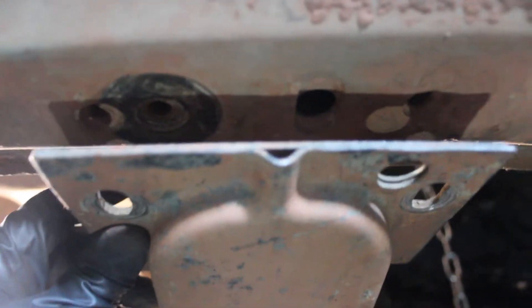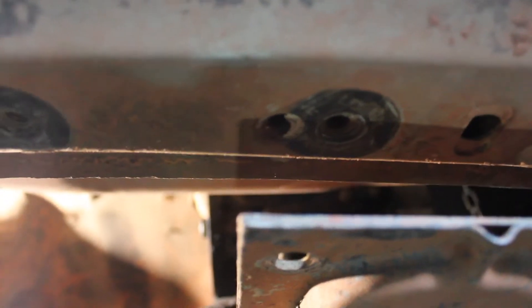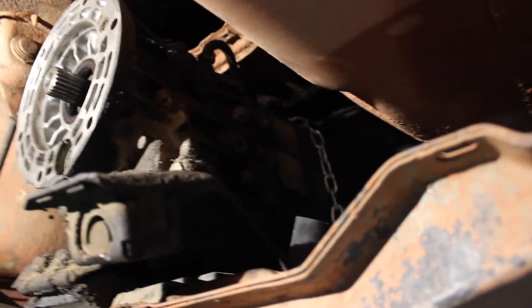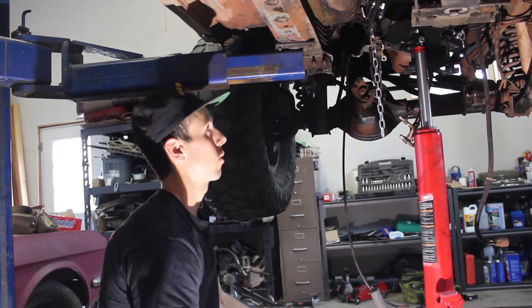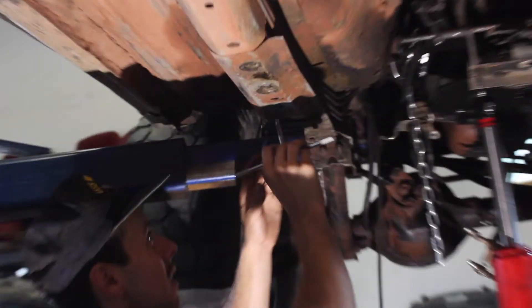The crossmember is on and it is going to line up — there are already holes there. You can see the slot towards the front and towards the rear; it's going to line up with that one and that one. These holes have metal in there, some sort of bushing or backing, but they're not threaded, so I need to tap those right now. I don't need to drill it — it's already drilled to the right size. I just have an M10 by 1.5 tap for the threads.